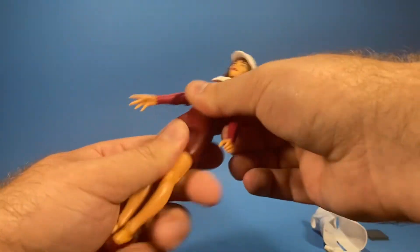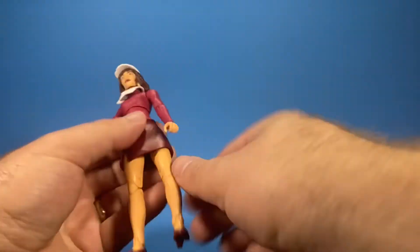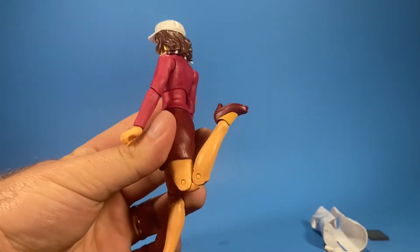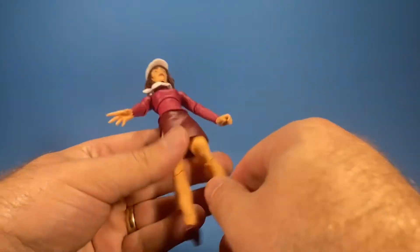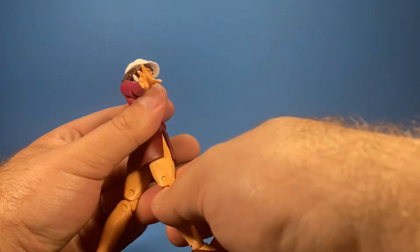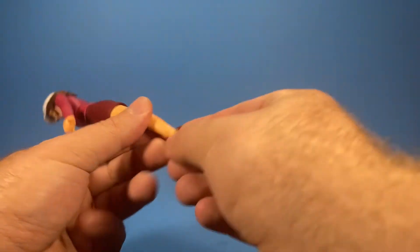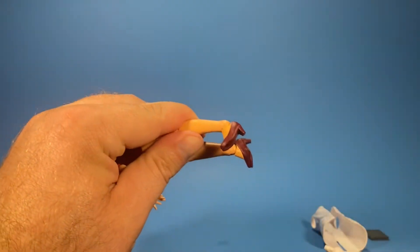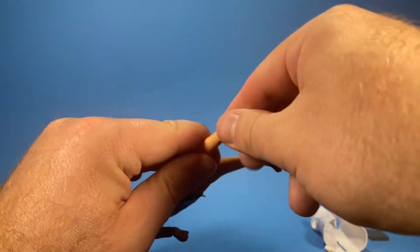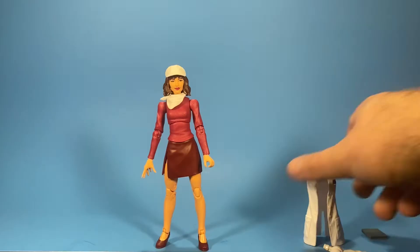There is no waist swivel, but there is an upper thigh cut so her legs spin around. She has double jointed knees. Her legs come up this far and back this far — almost like Marvel Girl, very restrictive. Her ankles go forward, back, and pivot all the way around. So that covers articulation.